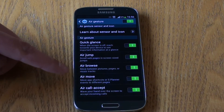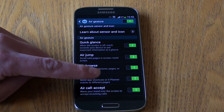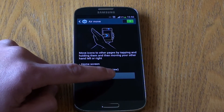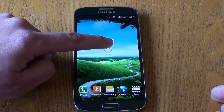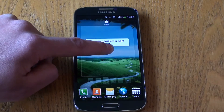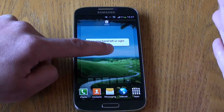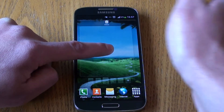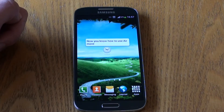Next we have Air Move, which allows us to move app shortcuts or S-Planner events to different pages. If you hold an icon and want to put it on a different page, instead of dragging it to the edge of the screen and waiting for the page to move, you can flick your hand and go to a different home page to drop the application.